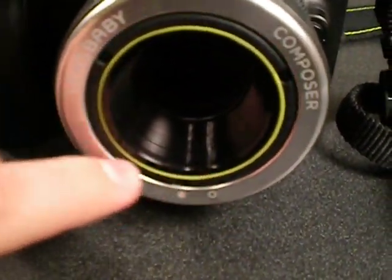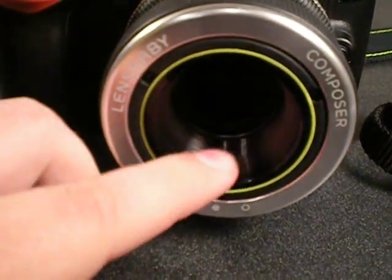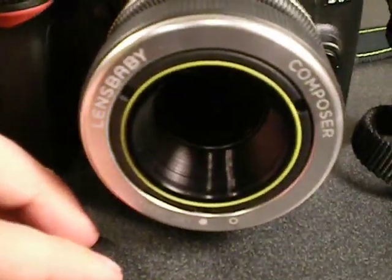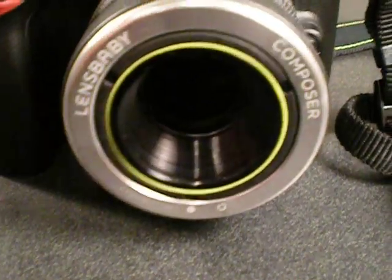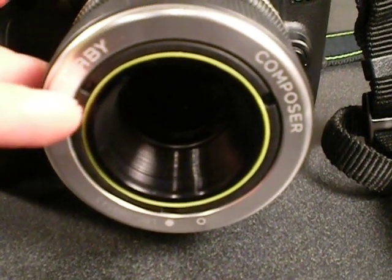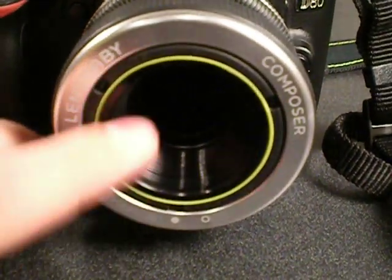The green ring here is indicating that I have the double glass optic installed. They have something called the optic swap system, which means you can get multiple types of lenses for the inside of your Composer. Double glass is what it comes with standard. You can also get a single glass optic, which is the same style as the original Lensbaby. You can get a plastic optic, which is like the Holga and Diana cameras — the way it brings in the light isn't always exact.